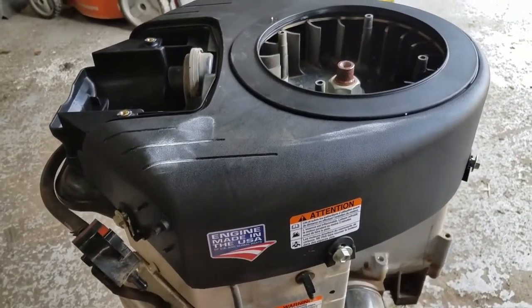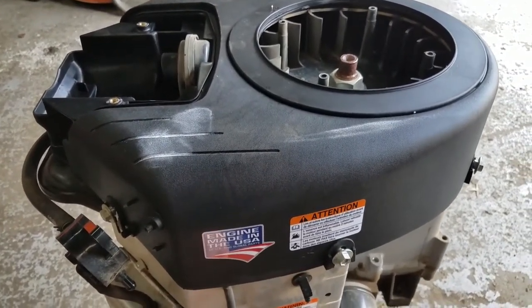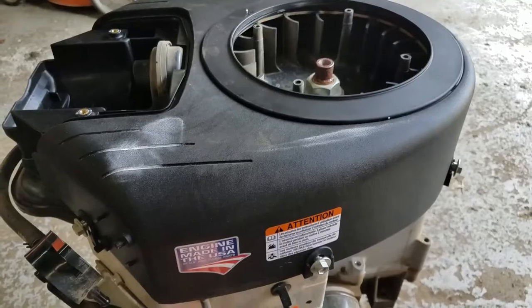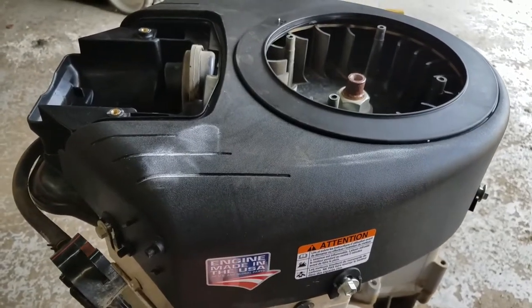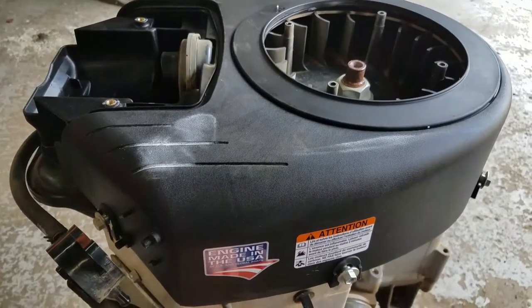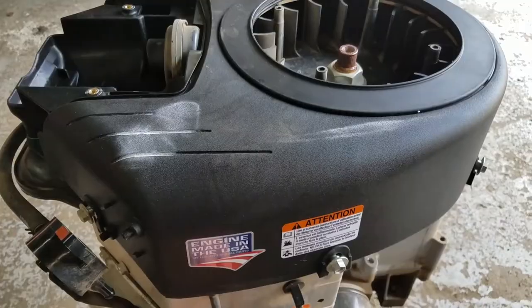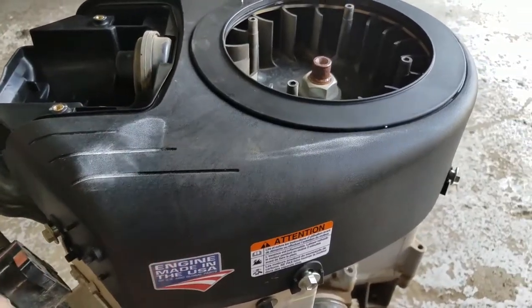Today we're going to look at the Briggs & Stratton Intech V-twin — or Endurance V-twin — with the automatic choke. For some reason people are getting very confused by how it works and what does what under there.